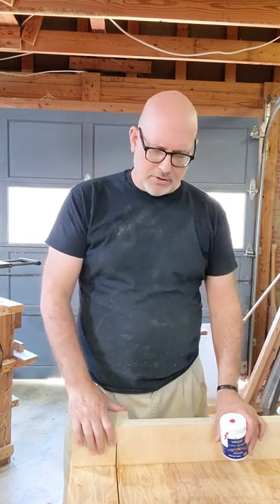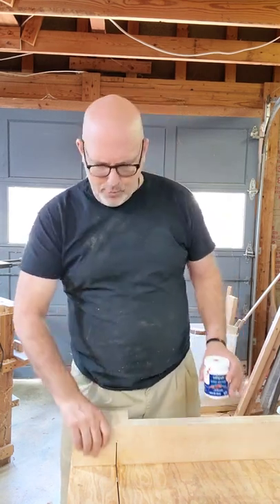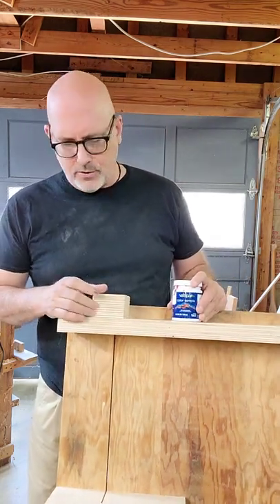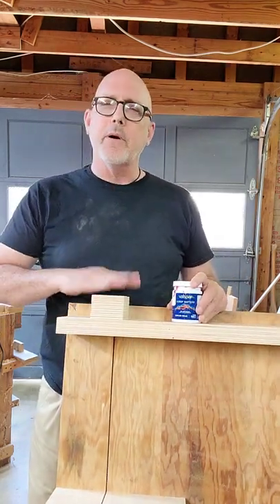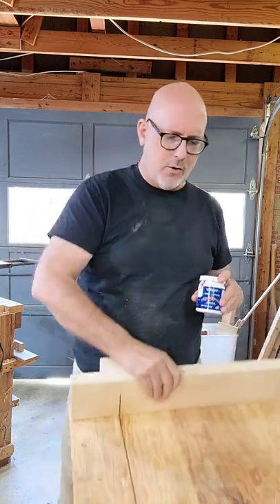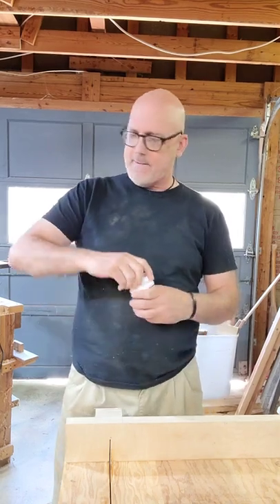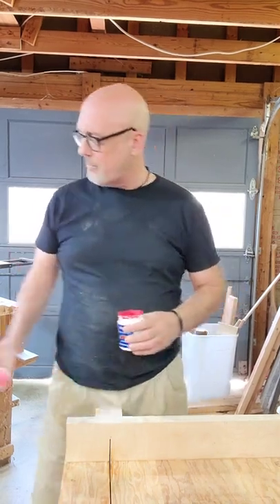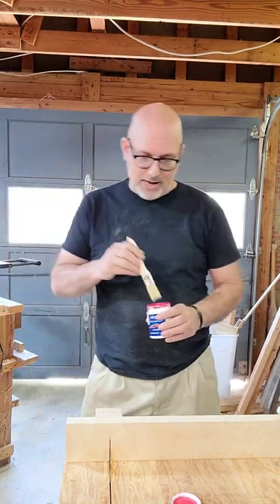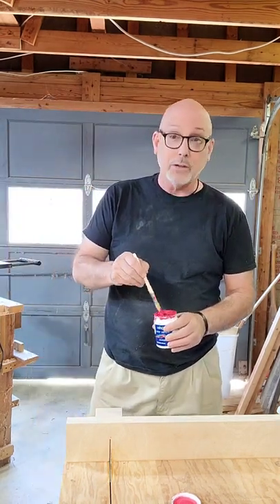I recently made a table saw sled and I put several blocks on here to try to keep the blade from coming out to protect myself, but depending on what I'm cutting it still comes out. So one thing just to remind me not to put my hand there — I got a little bit of red paint. I'm gonna paint that red. Red is kind of our color for danger, so hopefully that will remind me to watch what I'm doing.